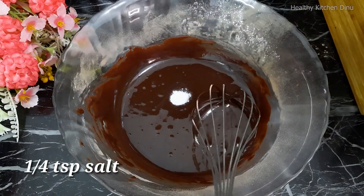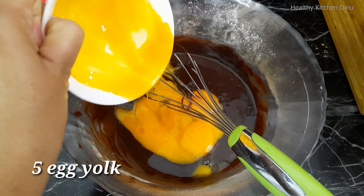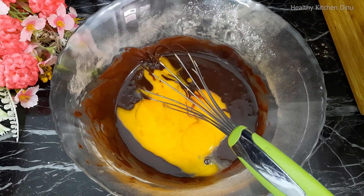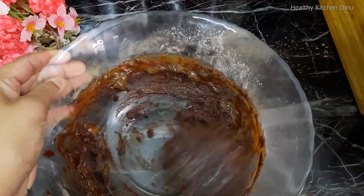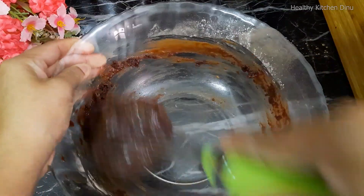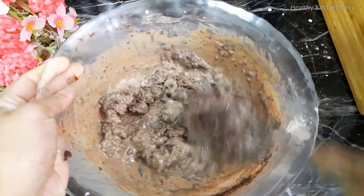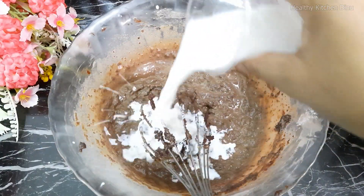We will take a small quantity of the mixture in the middle, and we can customize it in a line. You can cut it in the middle.